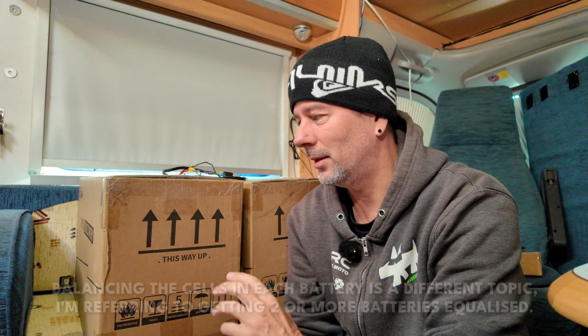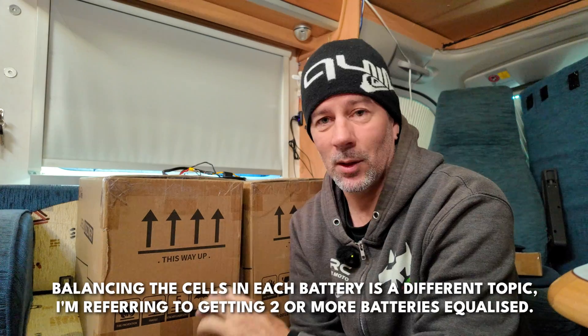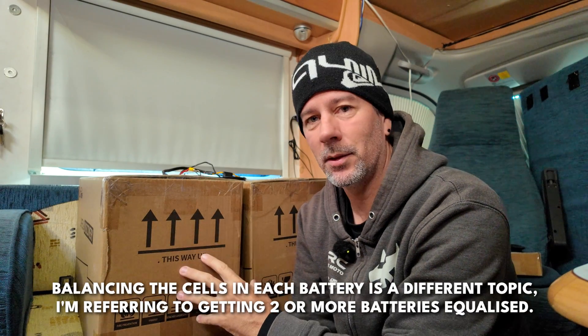Hello there, welcome back to the channel. Today I'm going to show you guys how to properly balance two lithium ion phosphate batteries before installing them. We're talking about 12 volt batteries in this video, but it's pretty much the same sort of deal for 24 or 48 volts. I have finally got my hands on a pair of these 230 amp hour batteries and I'm going to be installing them in my motorhome. But firstly we need to get them balanced.